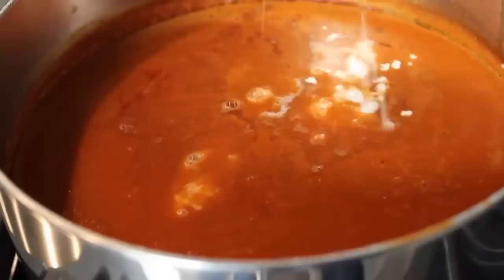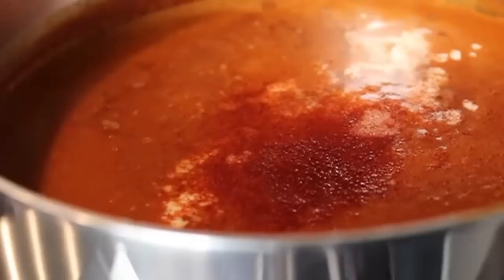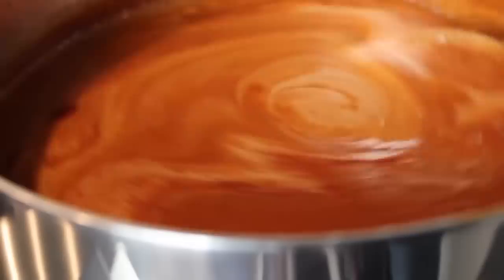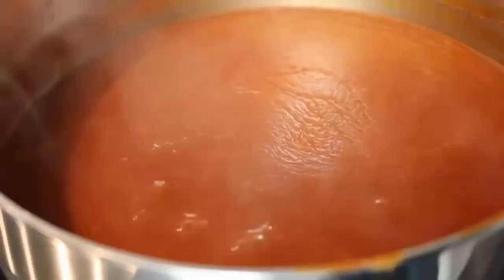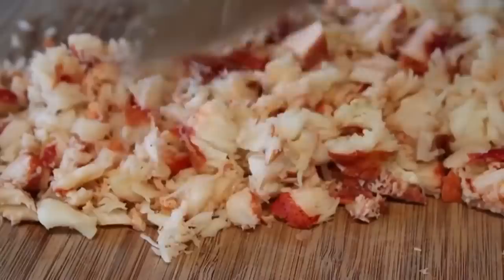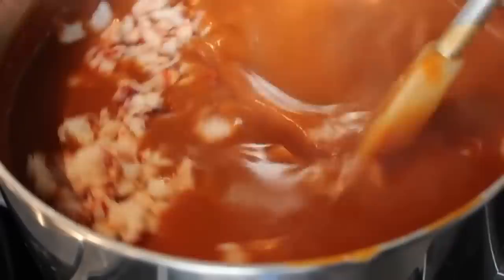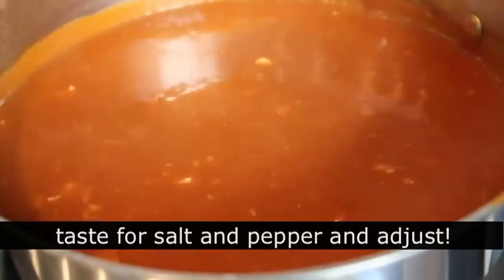Simmer that for about 10 to 15 minutes to cook out that raw alcohol flavor in the brandy. Be careful — the soup is thick now and could scorch, so stir with a spatula and keep it at just a gentle simmer. Then chop up the reserved lobster meat — some people like it minced fine, others like big chunks. You're the boss of your bisque. Toss the lobster in, reduce heat to low, and once it's heated through and seasoned, you're done. Give it a taste — might need just a touch more cayenne and some salt.